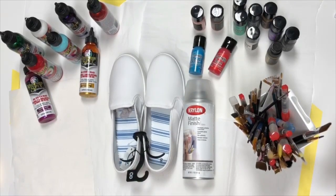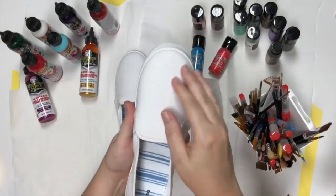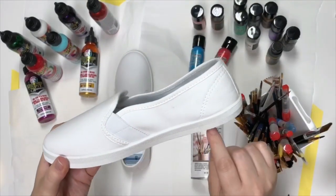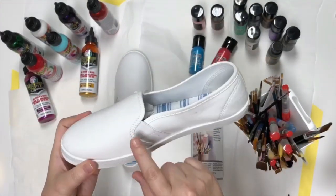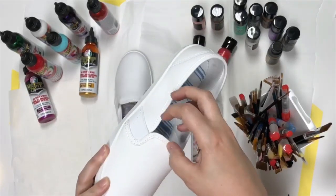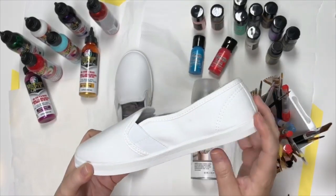Let's go ahead and get started. I'm going to pull this stuff off and leave the paper stuffed down in there so it gives me a little support on my toe. Now we're going to take our painter's tape and tape off what we don't want done. If yours has a tongue, maybe tape it off, but I'm just going to tape off the bottom part of the shoe.